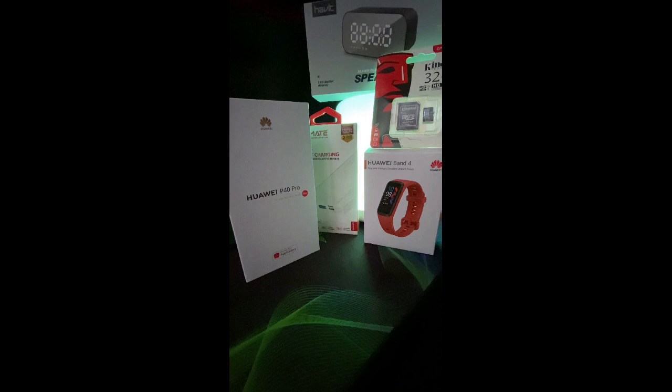Hi guys, welcome back to my channel. Today we have an unboxing again — this is the Huawei P40 Pro. I got it from Huawei's store itself. So, let's get started.